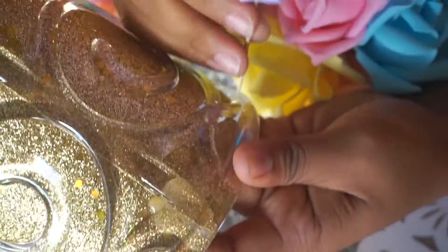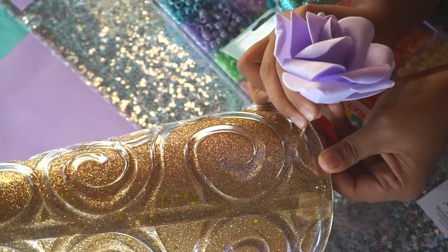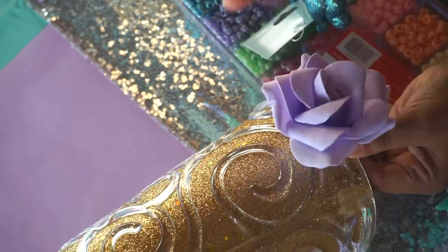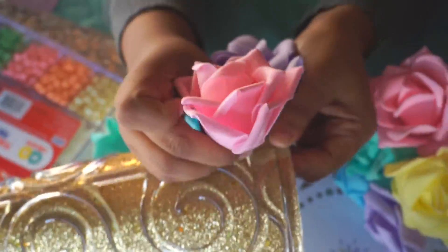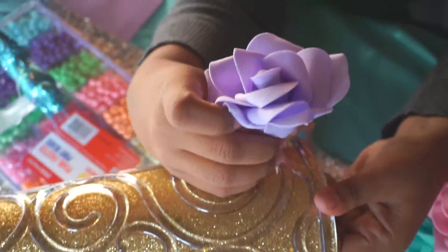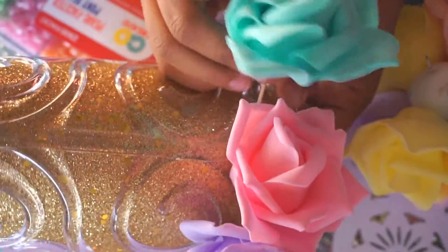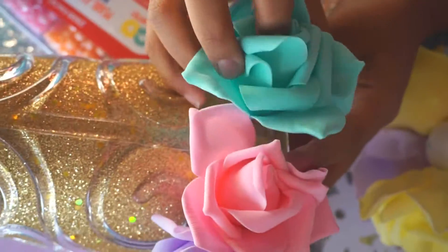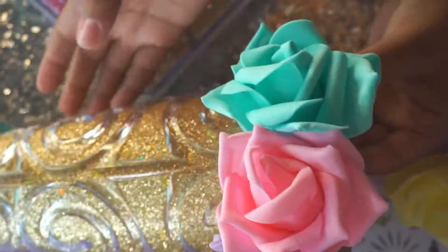If you want to recreate this look, first you want to remove your flowers from the kissing ball — that's the one I got at my local store. I found some artificial foam flowers that are similar to the ones I used on Amazon, and I'll link that right below under number one. All you need to do is just detach them from the foam ball if you have one, and then use just regular toothpicks — I have one lying in my craft drawer.